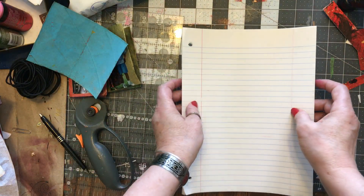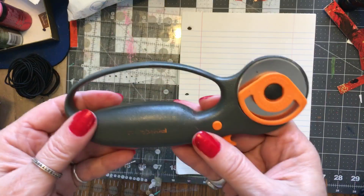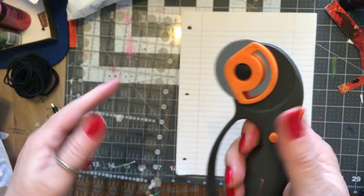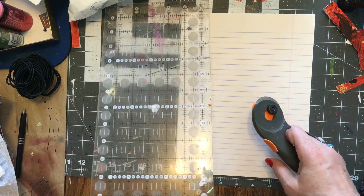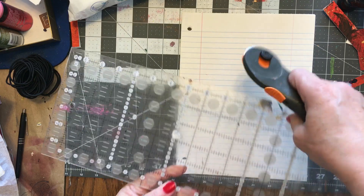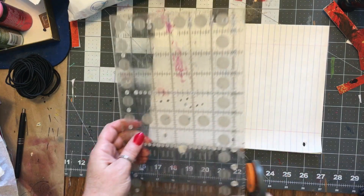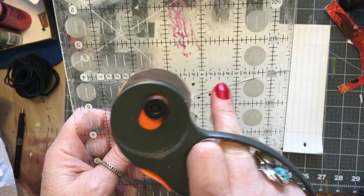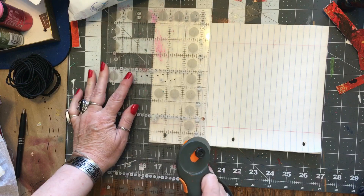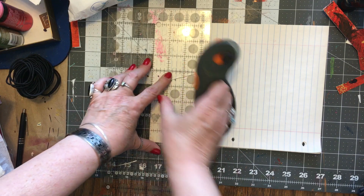I got ten sheets of paper and I'm gonna cut it with this — it's called a rotary cutter, it's very sharp, you need to be careful with it. I said four and a half by three and a half, let's do the three and a halves first. On this ruler you can see one, two, three and a half, so you put that line right there — then this is three and a half inches wide.